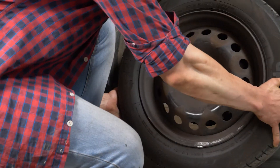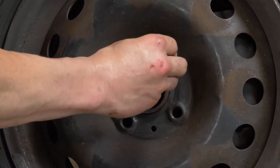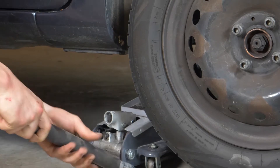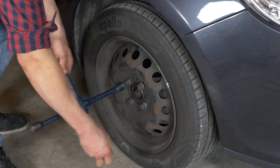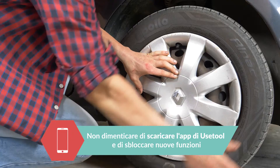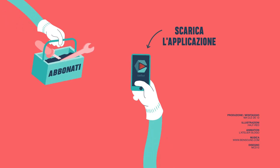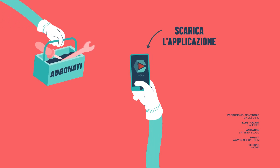Adesso puoi rimettere a posto la ruota e riabbassare l'auto. Non dimenticare di stringere bene la ruota. Operazione conclusa. Iscriviti al nostro canale.